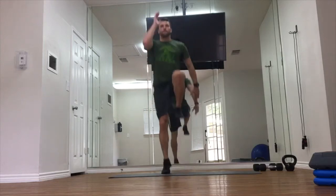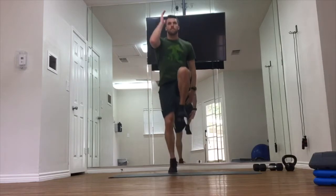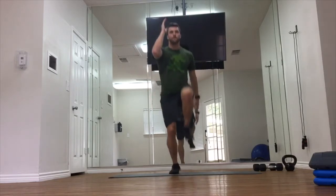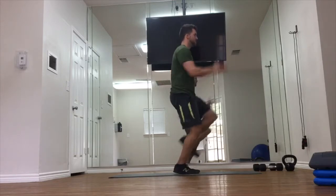For the stationary skip, start slowly and gain a rhythm with this movement. The goal is to work on coordination and opposing movements throughout. Then as you get the hang of it, you can speed up that tempo.